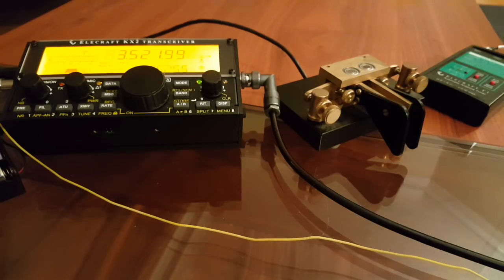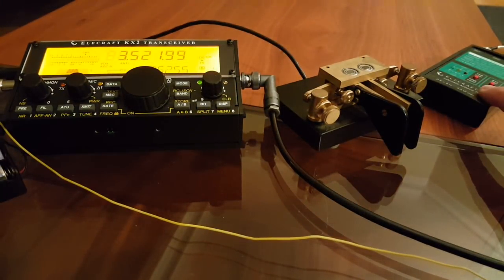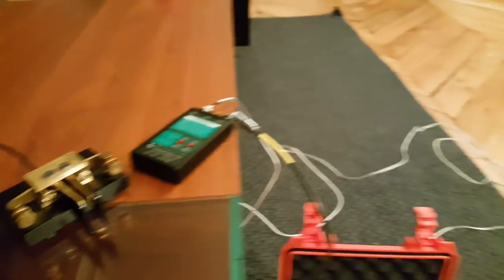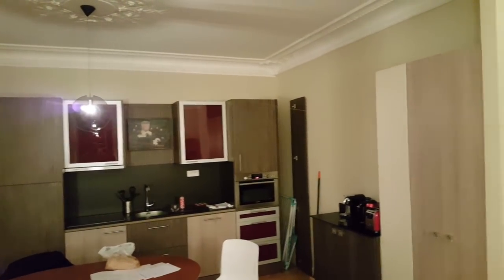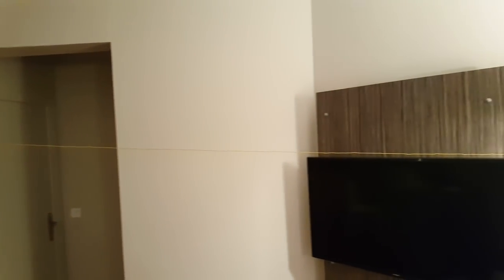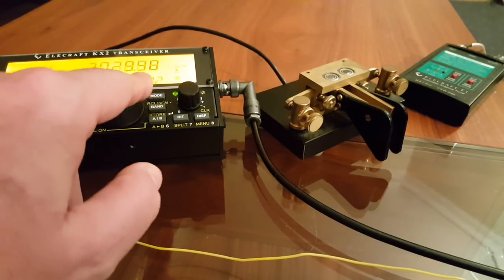So here's my setup. I have the KX2, a Kent Key, and the LF-Craft T1 tuner. I chose that tuner because it will tune pretty much anything. But the most interesting part of course is the antenna — a six-meter wire strung across the room.